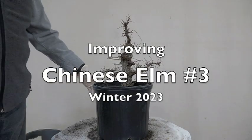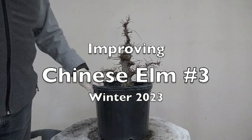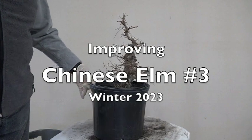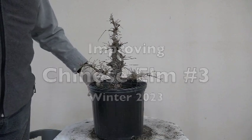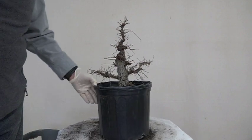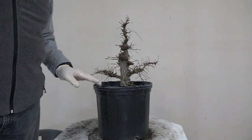Hello, this is Hiro again. We're still working on this Chinese Elm series. It's been about three, maybe even four years in this container, and I'm going to service it. It may or may not go back in the same container, but it's coming along, so I'll go ahead and get it out of this container and see what we're going to do.